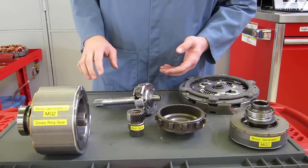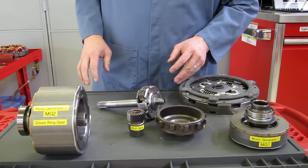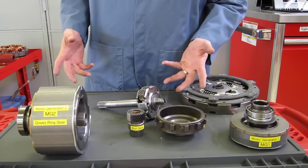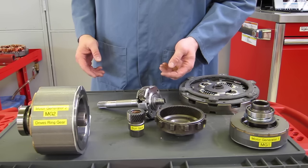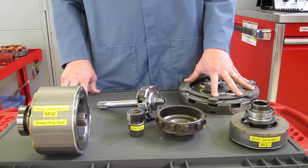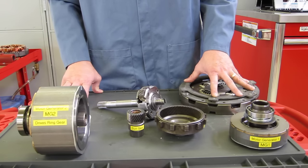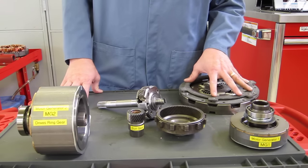A regular automatic transmission has at least one set of planetary gears — these three components for every two forward gears the transmission has. A two-speed had one set, a four-speed has two sets, a six-speed has three, an eight-speed has four. The Toyota hybrid transaxle in the Prius — and very similar in the Camry and Highlander — is an electronic continuously variable transmission, an ECVT.